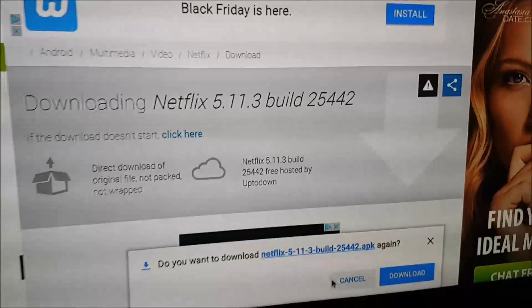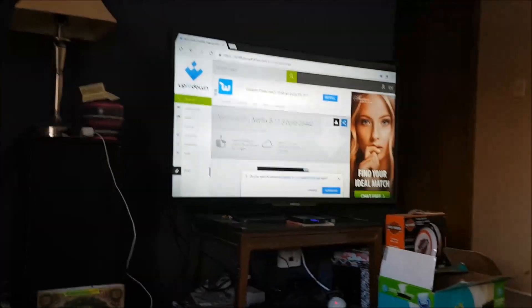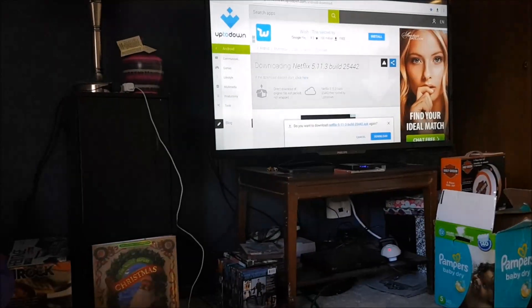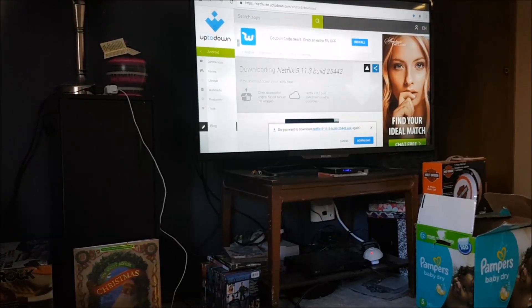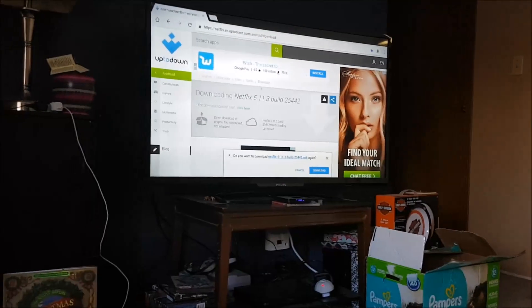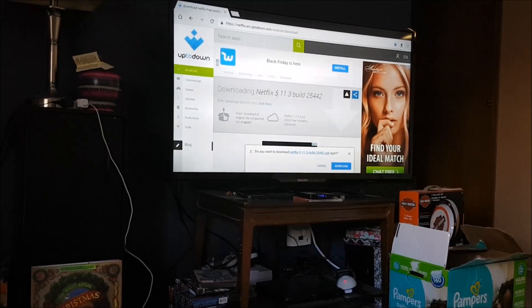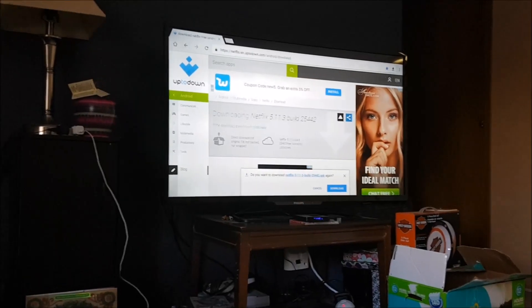That's the website there and what the page looks like. Currently I'm navigating with a Logitech mouse and keyboard because it's actually so much easier than the remote — it does have a little mouse feature on the bottom but the remote doesn't work very well at all. When you first come to the page it may show all the different download files, but this one here is the one you're going to want — it's the newest one, version 5.11.3. What you'll do is download this.